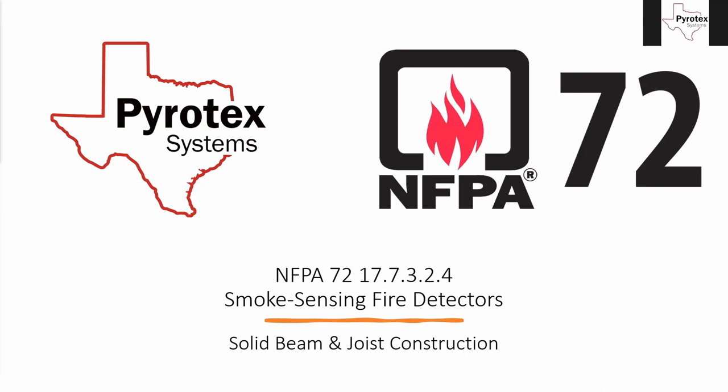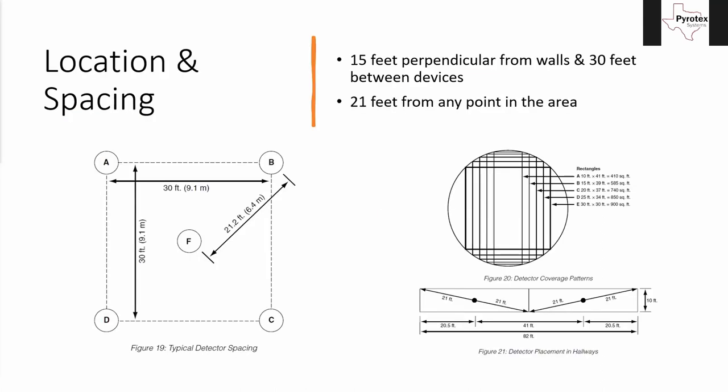Most of the time the changes between editions are very minor. There are seminars where they spend an entire day going through every single change, and some of them are not worth mentioning. Moving on — I'm going to try to move fairly quickly because there's a lot of information. Before we get started, we need to review a couple of key things from last week.